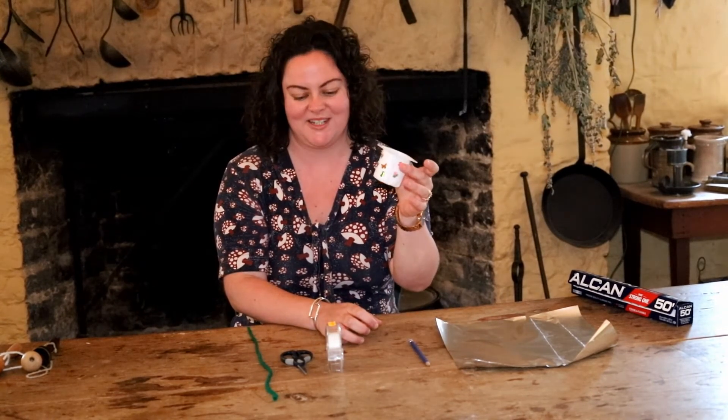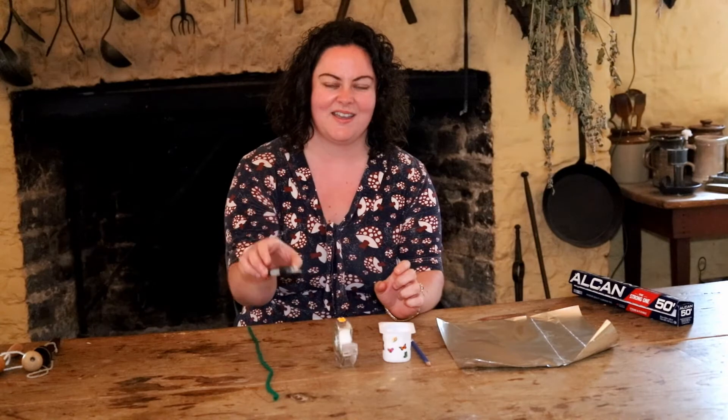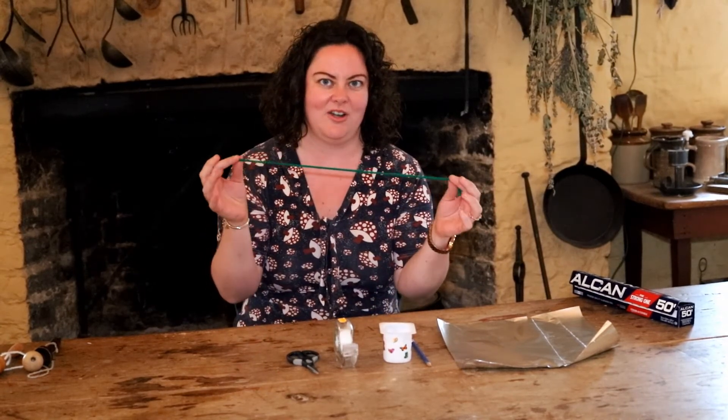So what you'll need is a piece of aluminum foil, a pencil, a yogurt cup — I've decorated mine with some stickers — some scotch tape, scissors, and a piece of yarn about 30 centimeters long.